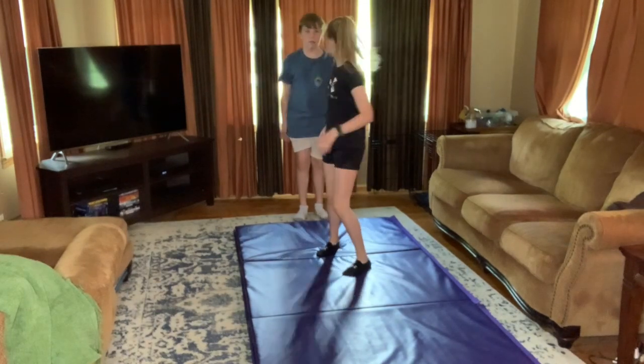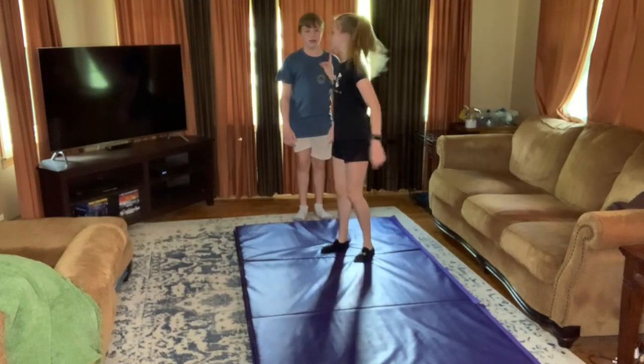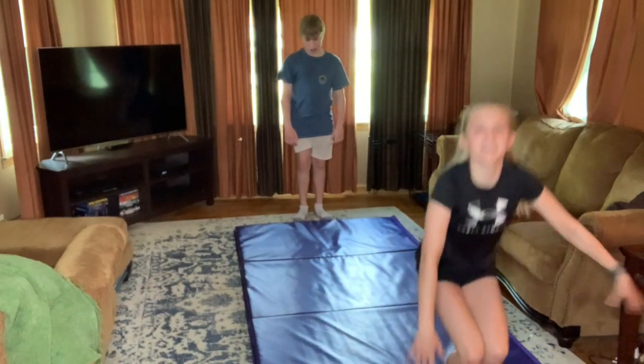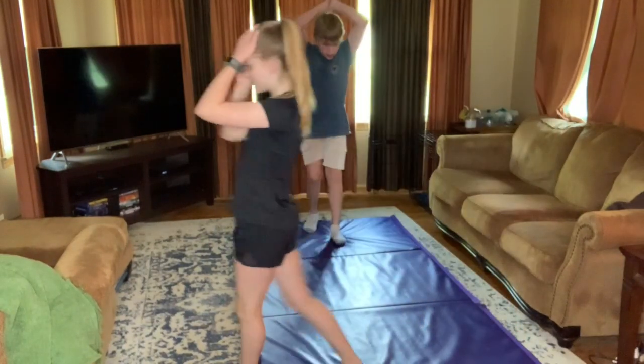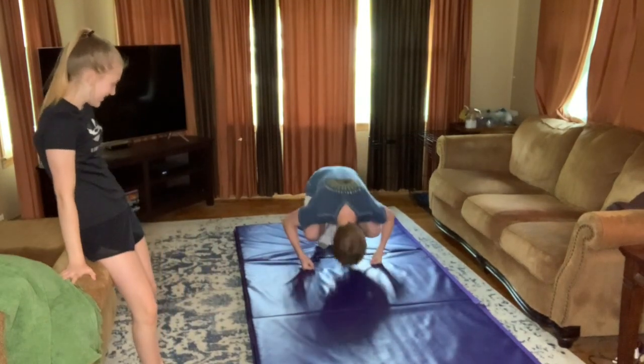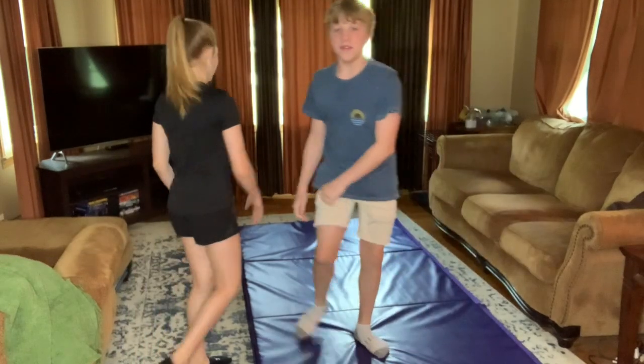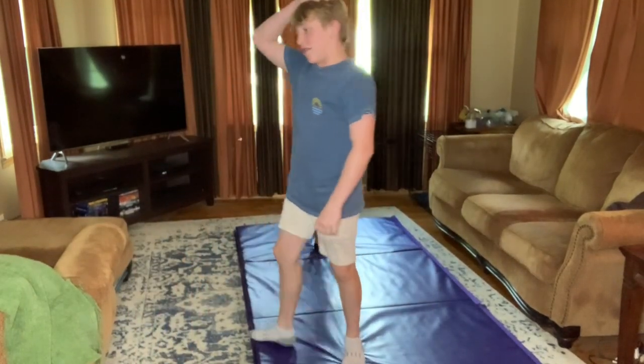So I'm gonna do a forward roll. I can roll. I should have started with those. Wow, there you go! Beautiful. Now let's do...